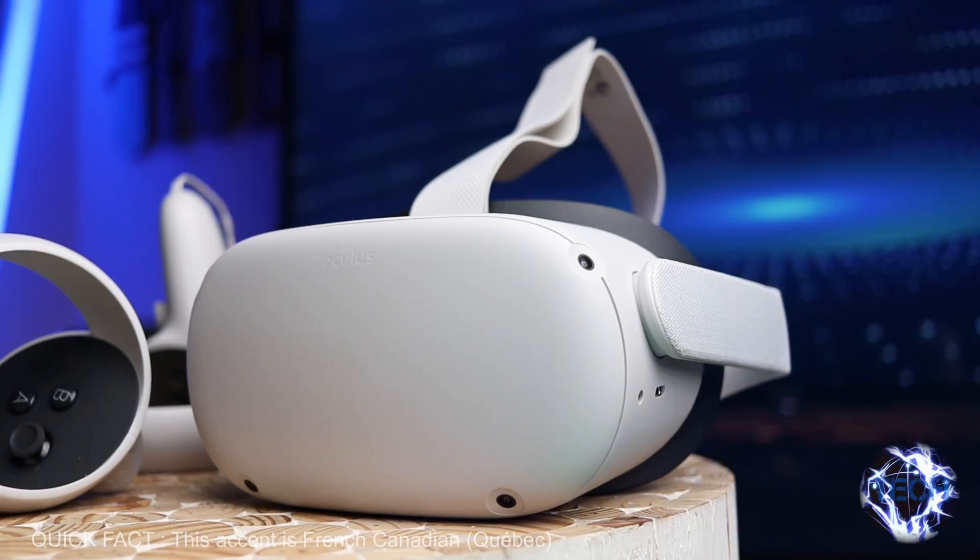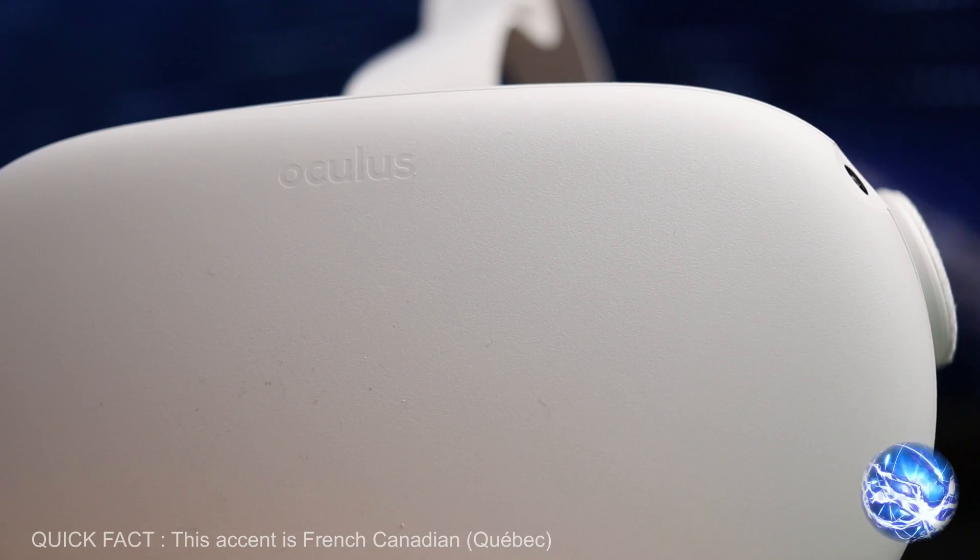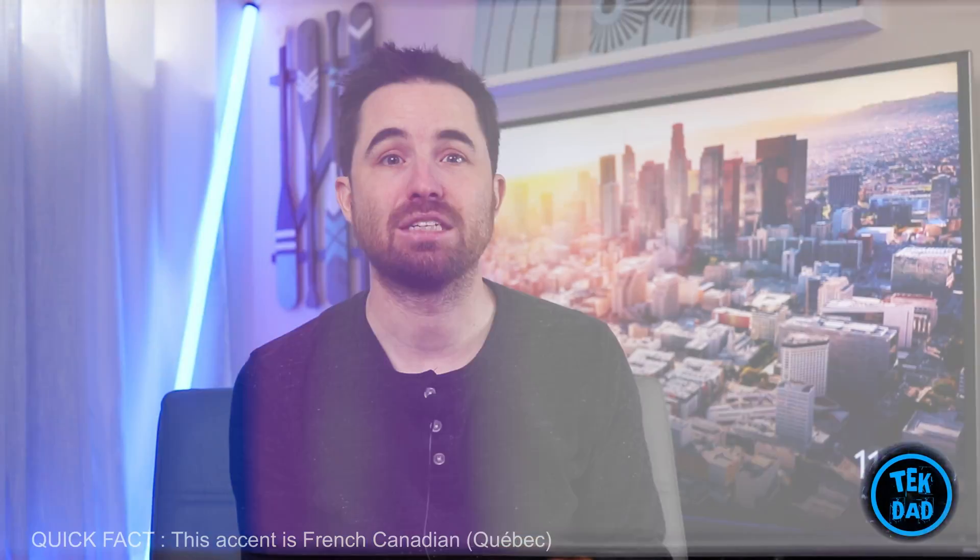Hi everyone, it's TechDad, your French Canadian tech reviewer. Great news for the Quest 2 — Oculus has finally released their wireless Oculus Link solution. It's called Air Link.